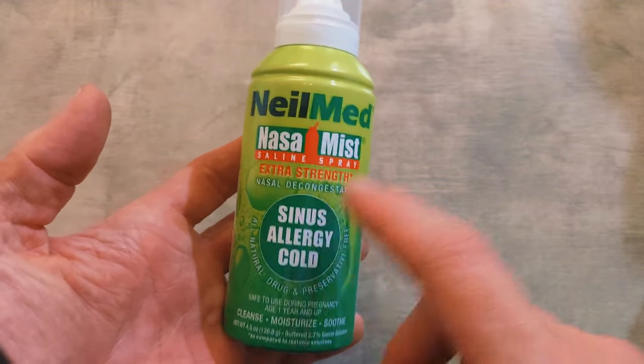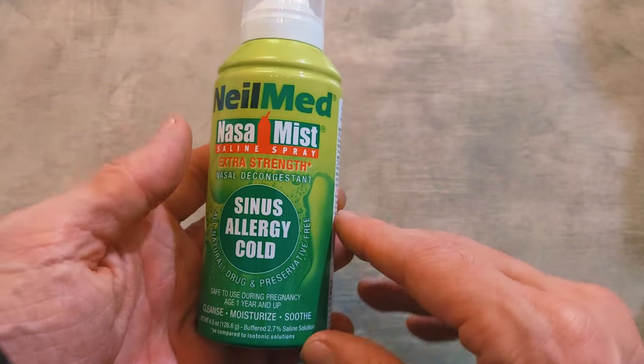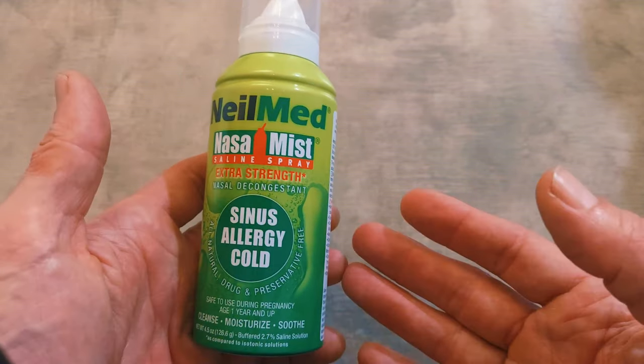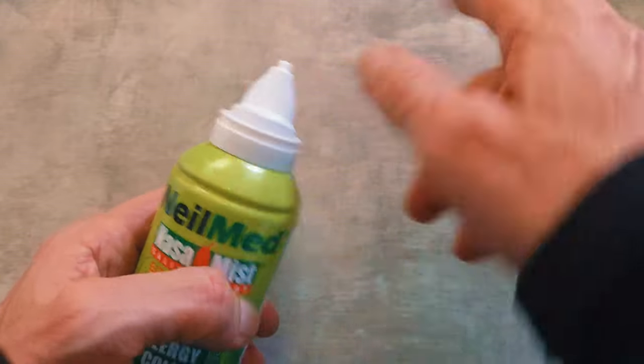This is the first time I've tried this brand of saline spray, and it's just saline. I like it a lot. It sprays well, and I like this type of sprayer.